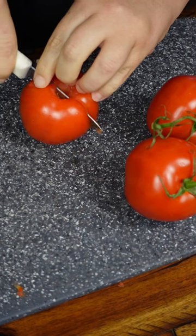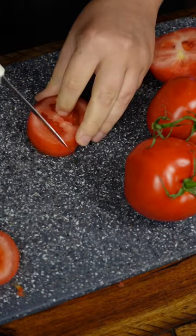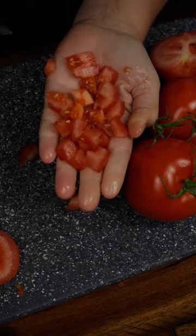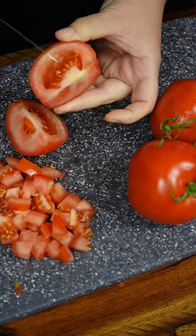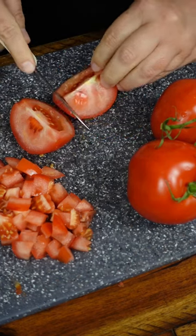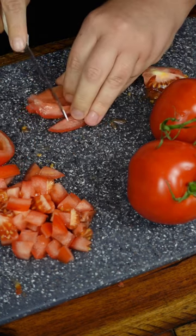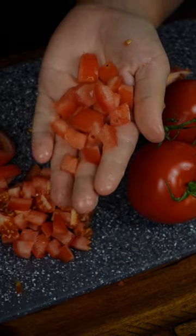Cut the tomato in half. If we're doing small diced pieces, make little sheets of tomato — slice one way, turn it, and make slices the other way. There's your small diced tomato. To make even cleaner-looking small diced tomato, take out the seeds: cut it into a wedge and use your knife to remove the seeds from the outside. Then slice one way, turn it, and slice the other way. By removing the seeds, it's a little more appealing to the eye.